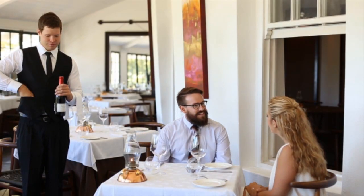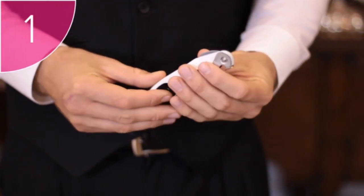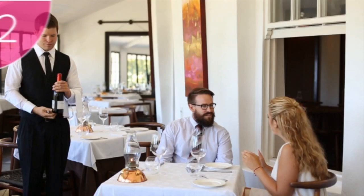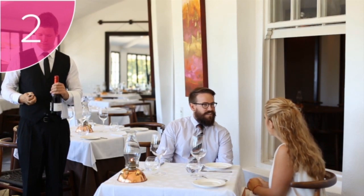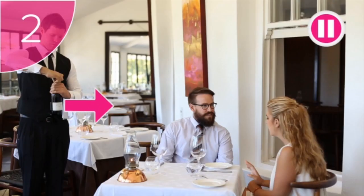Opening a bottle of wine has 10 steps. Step 1: ensure you have the correct equipment — that is your waiter's friend and a clean service cloth. You'll remember that this forms part of your waiter's toolkit. Step 2: if you are opening the wine at the table, which you should do whenever possible, the label must face the host. This is excellent service.